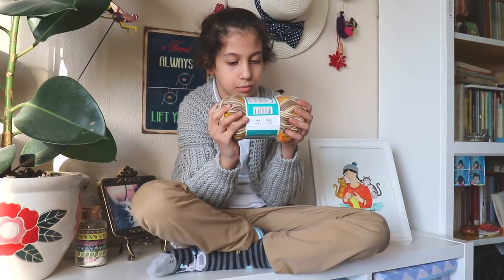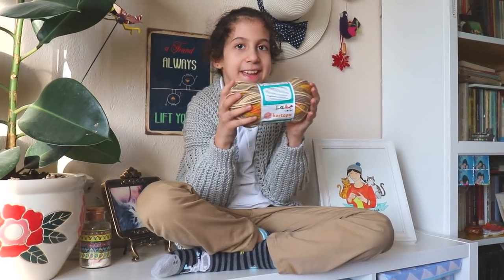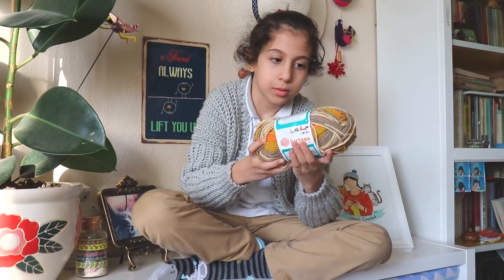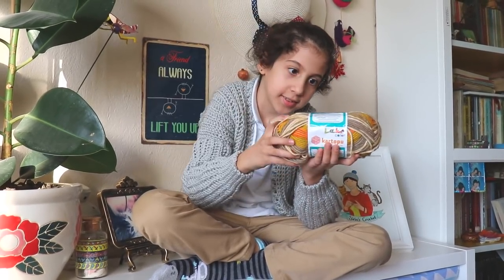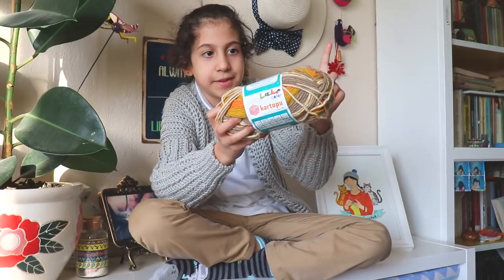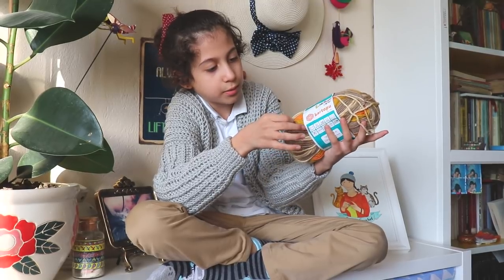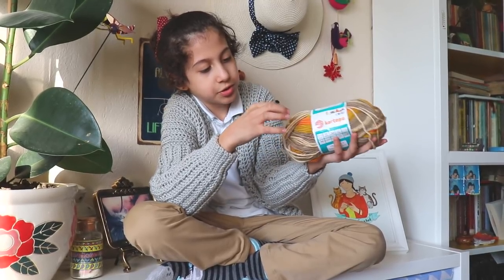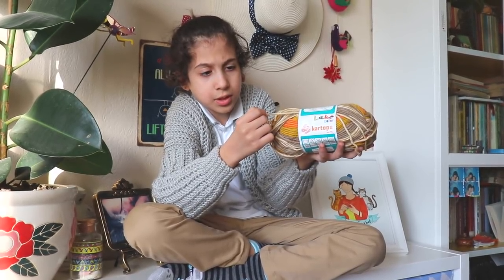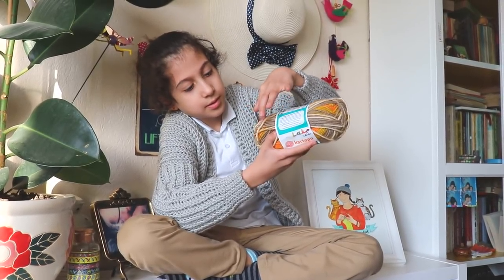It's Kartopu Lake Piraye. Can you show us? Yes. Kartopu Lake. It's not a color — it's gray. I use the gray one. But I use all of them. So now I'm showing you this one. This color is great. I love yellow, orange. It's green — a kind of green.